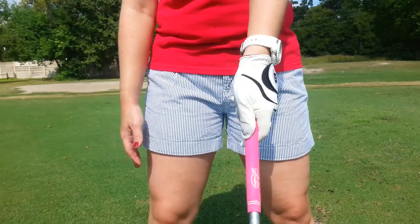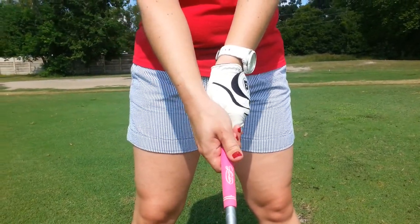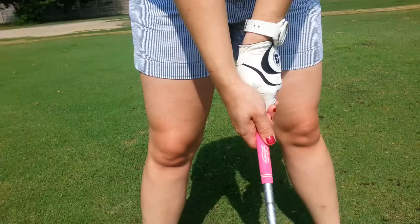With your right hand — gripping the fingers, cover the thumb. You're going to be in the lifeline, and technically the thumb is slightly on the left.